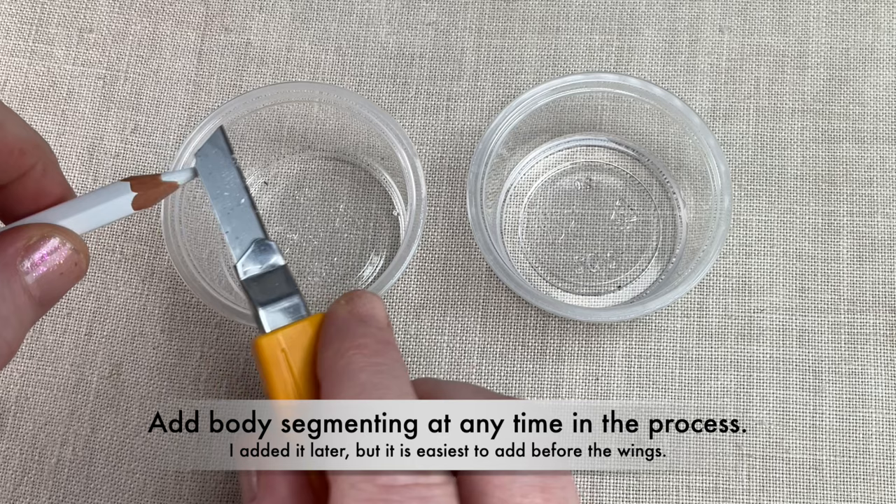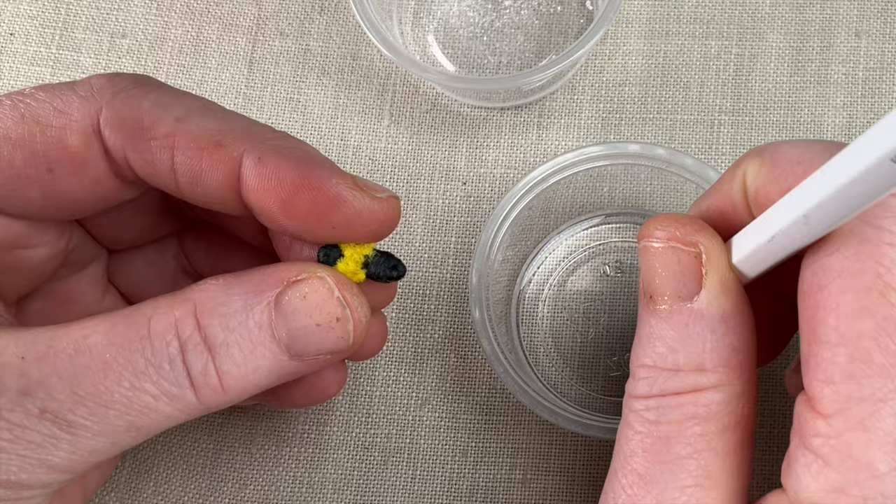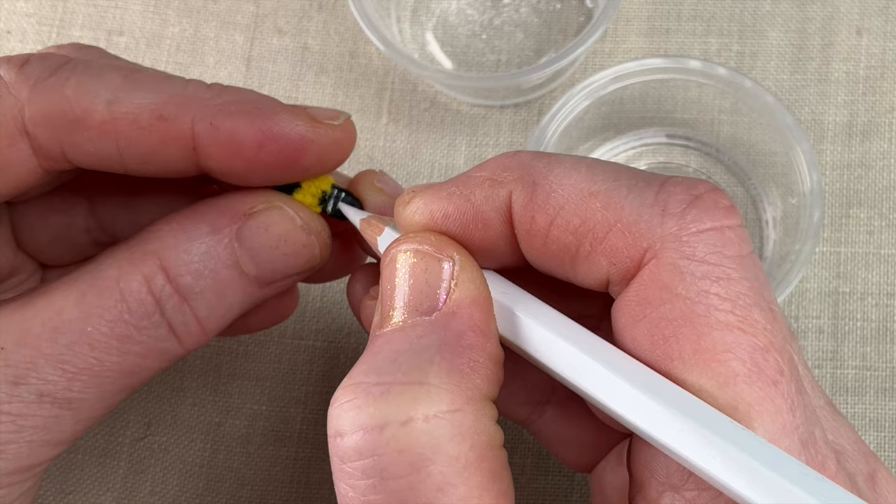To add the body segmenting, sharpen your watercolor pencil to a fine point. Then dip the tip in water and mark a few segments on the back portion of the body.